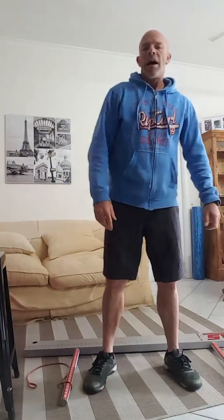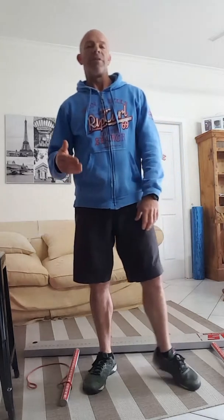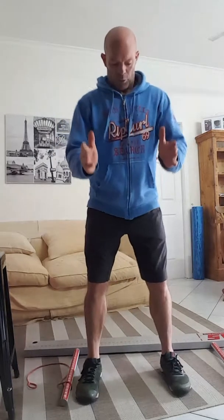Hi guys. When I take people through the functional movement screen, one of the most common things that I see is on that very first test, the overhead squat test. We get them to squat with their feet flat on the ground and they come down and get caught somewhere around here, and they just can't get any deeper without their heels popping up off the ground.